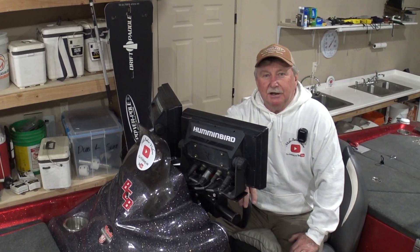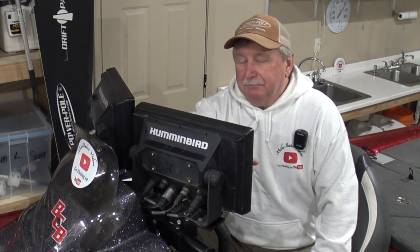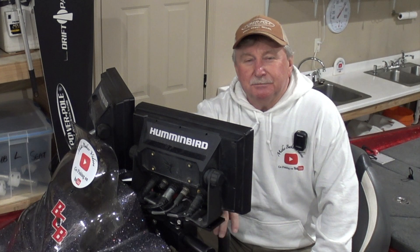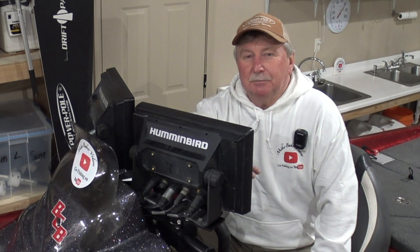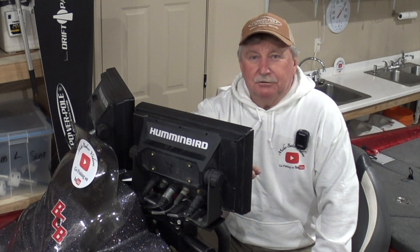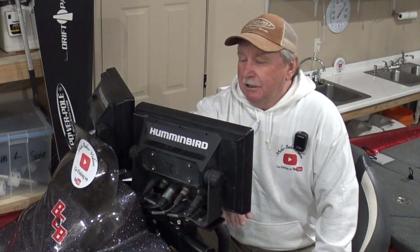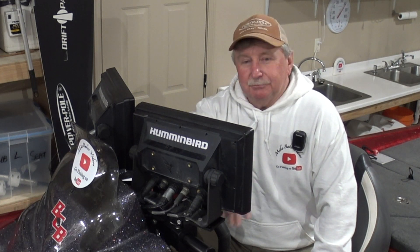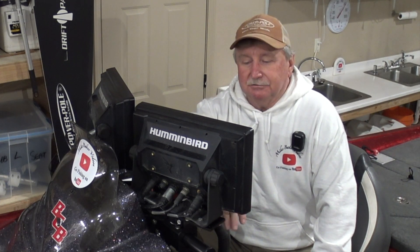They're electronics mounts. I get a lot of comments from people on my videos — questions through YouTube, messenger requests, or through Facebook. People are always asking me about my equipment: what am I using, what are my rods, reels, baits. Tell me about the double seat, which I'm going to do a video on as well. But I just got some new electronics mounts and I know I'm going to get a ton of questions, so I'm trying to head those off and thought I'd just do this little video to show you what I got and give you some details on it.